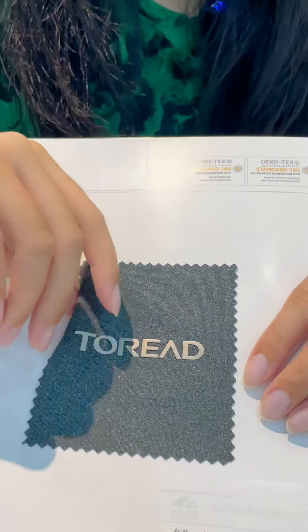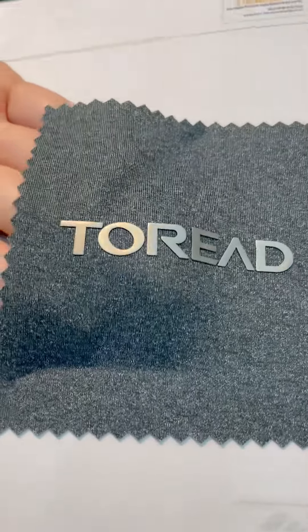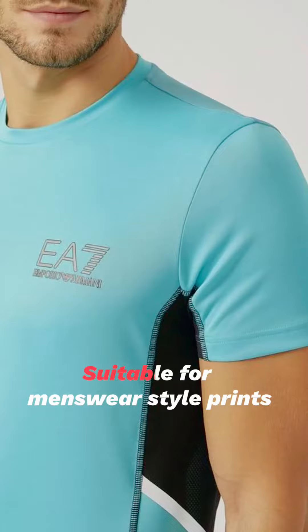The first one I'm going to introduce is this metal brush thick plate. It has a three-dimensional sense of metal, and we usually use it in men's clothing styles.